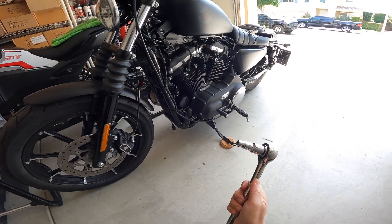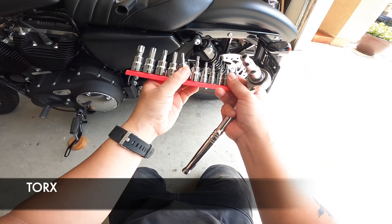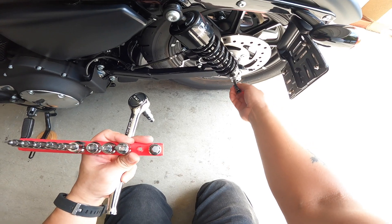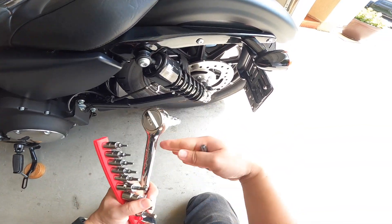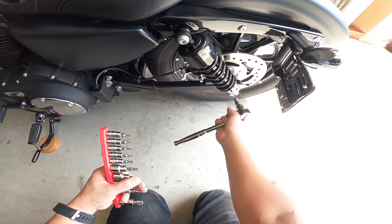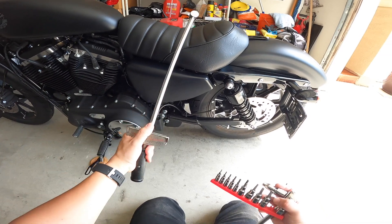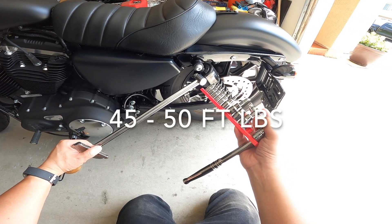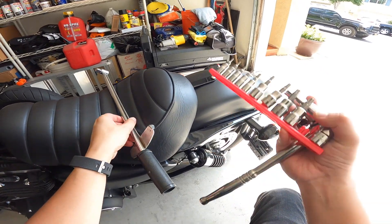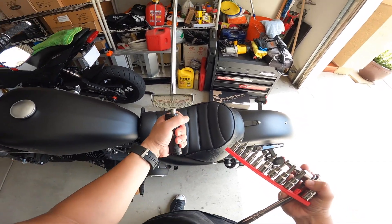All right, I'll show you how I installed my Progressive 412 shocks. I had to buy this torque set right here because it uses a T50 — that's all you need, a T50 for that right there. To loosen it, it is pretty tight, and you do need a wrench back here for the bolt to hold it, then you take it off with the T50. The top one you don't need a wrench for — just unscrew it. Then you torque it back down to, I think, 45 to 50 foot-pounds.